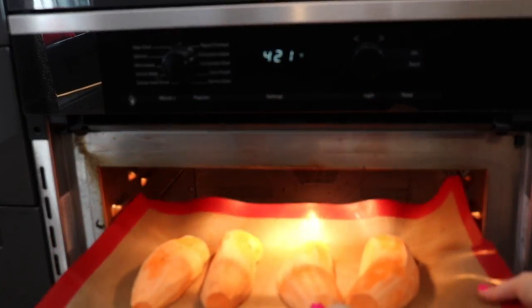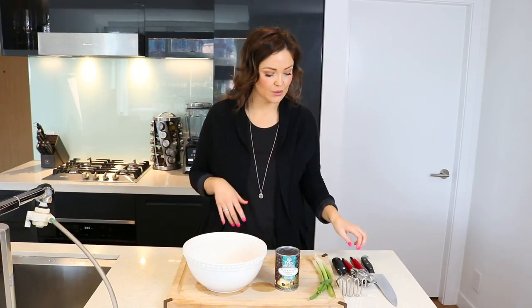At about 25 to 30 minutes, you can check your sweet potatoes — just poke them with a fork, make sure they are cooked thoroughly and throughout. While our sweet potatoes are in the oven, we're going to start getting everything else ready.